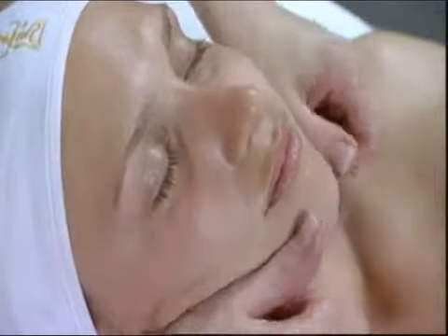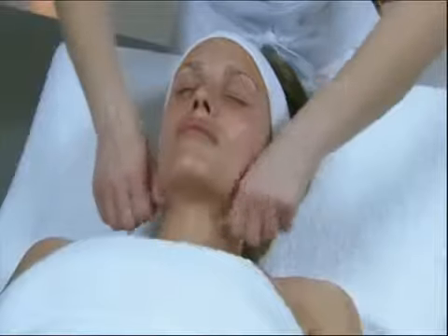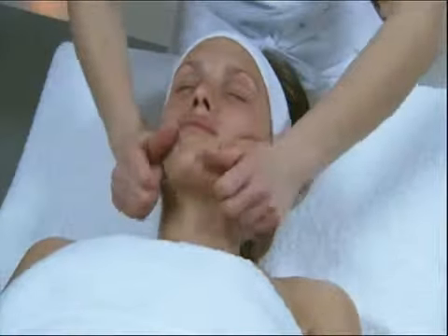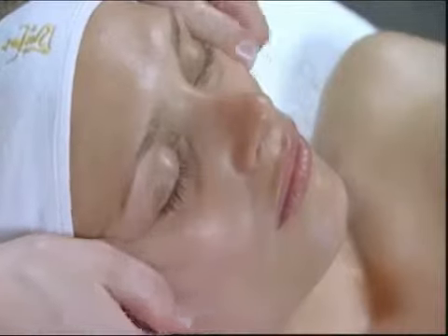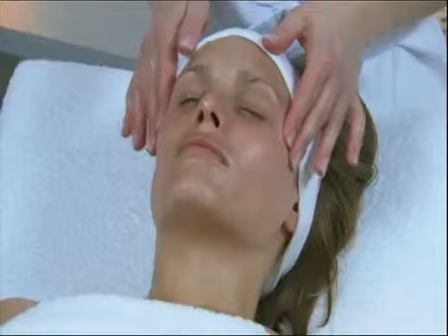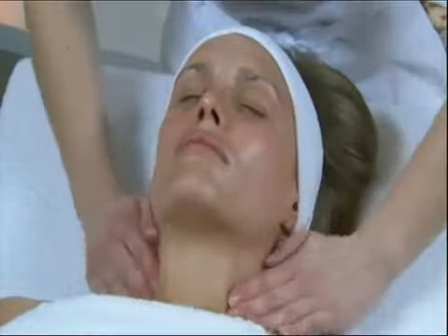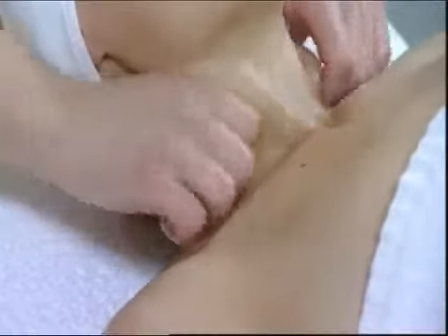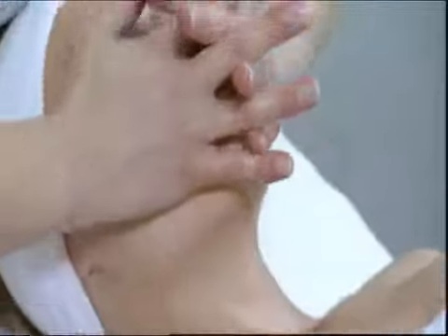Sliding pressure along the cheekbones. With the fingers folded on the cheekbones, use the thumbs to apply gentle sliding pinches along their entire width. Terminate with a draining movement from the temples to the base of the neck. Smoothing the masseters with a draining movement to the base of the neck.